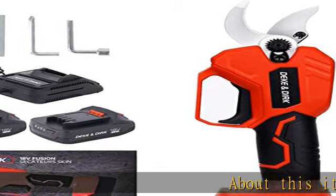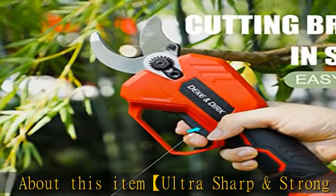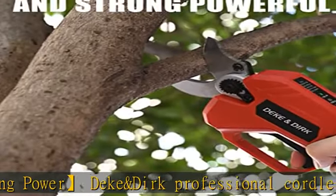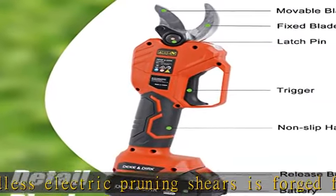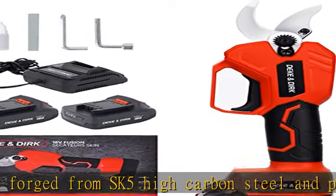Ultra sharp and strong, the Power Deke and Dirk professional cordless electric pruning shears is forged from SK5 high carbon steel and powered by a strong brushless motor. The blade is extremely sharp and durable, and can easily cut branches up to 1.2 inches (30 millimeters) without damaging them.